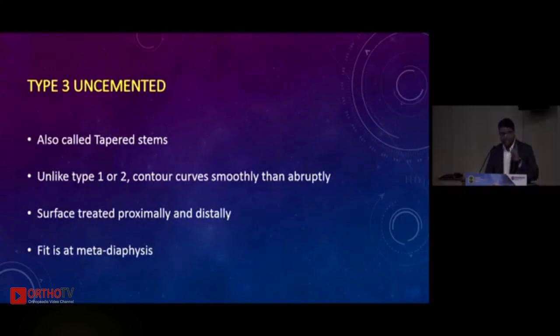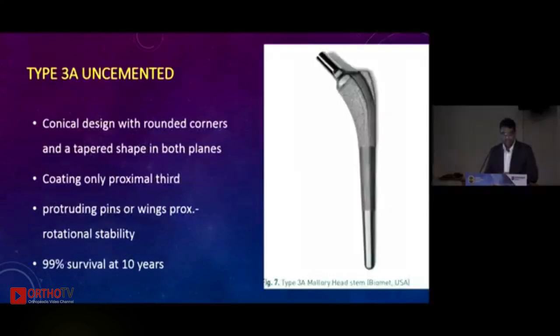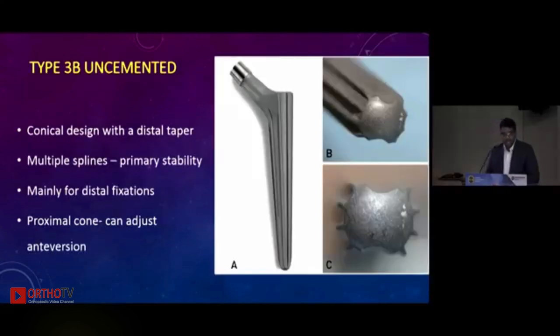Type 3 stems are the tapered stems, very popular these days. Unlike Type 1 and 2, they are smoothly curved down rather than abruptly changing their taper. They are surface-coated proximally and distally and fit at the metadiaphysis. Type 3a is the Mallory Head stem — conically designed with rounded corners, proximal wings and fins for better rotational stability, and 99 percent survival at 10 years.